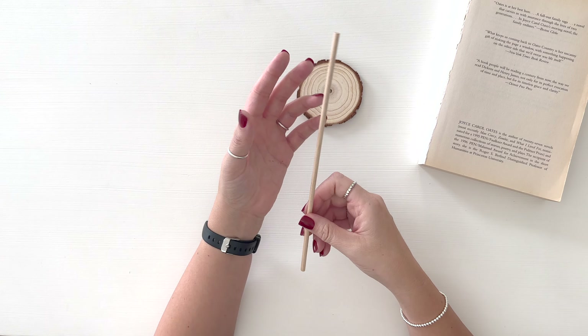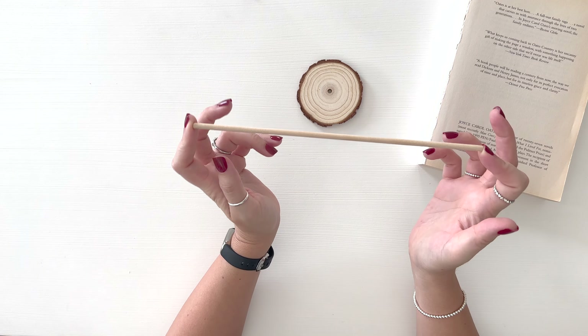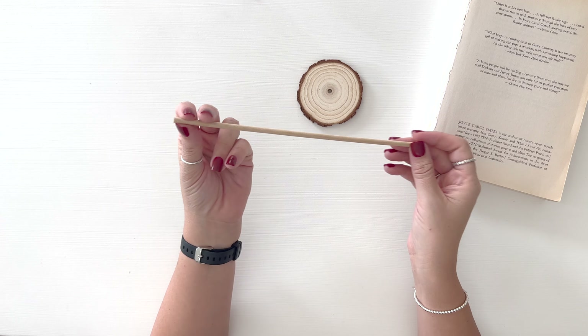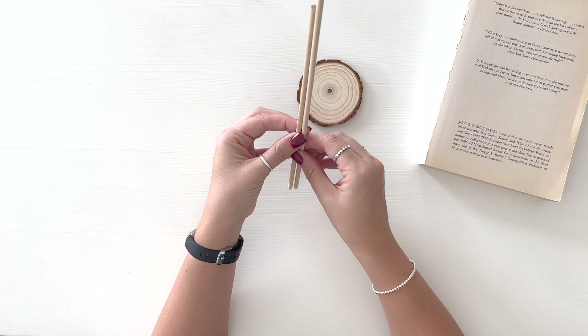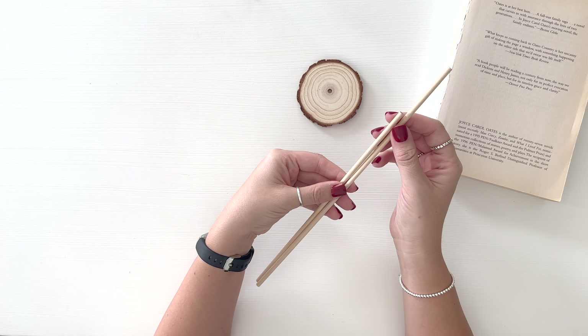First I have this little dowel rod. It is 10 inches long in case you want them the same size as mine — 10 inches long and 3/16ths wide. Now if you have some that are longer — like I had some already — they're the same thickness, but it's just too long.